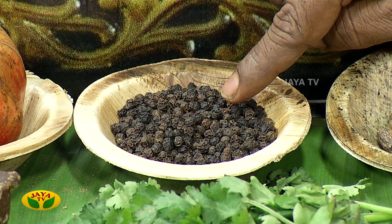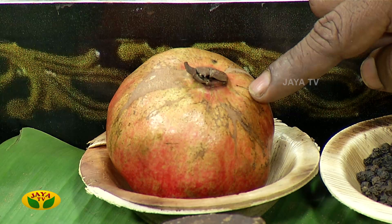My garden is a vegetable and a small garden.